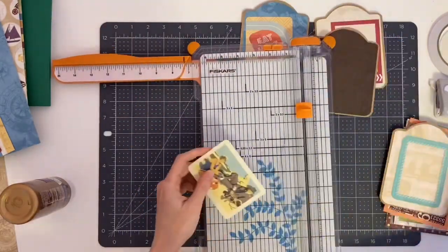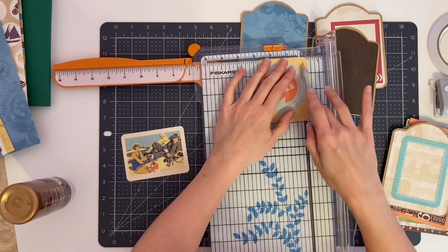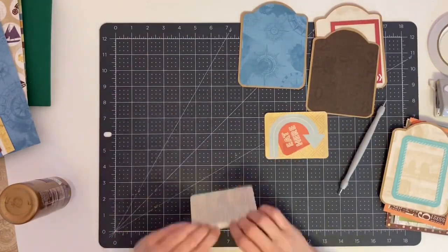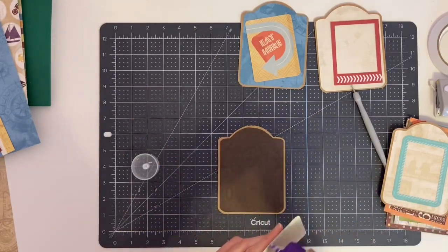For the journaling cards, I scored them at the top and side of the cards to create a flap that I can glue down, so she can lift the flap up and place a photo and journal underneath it.